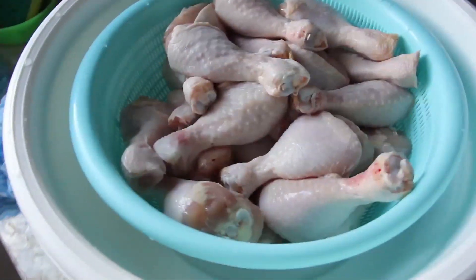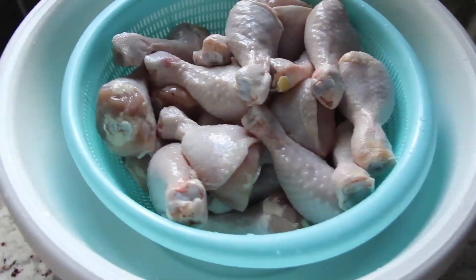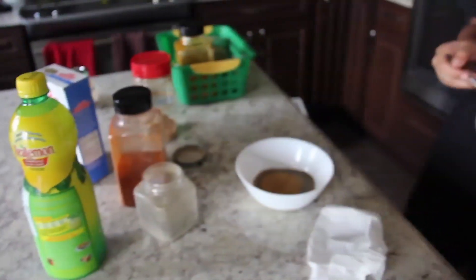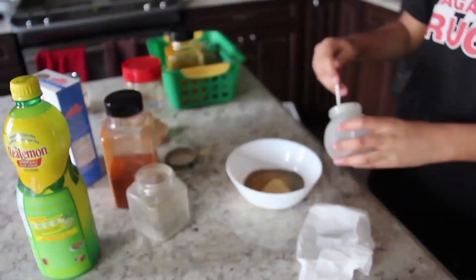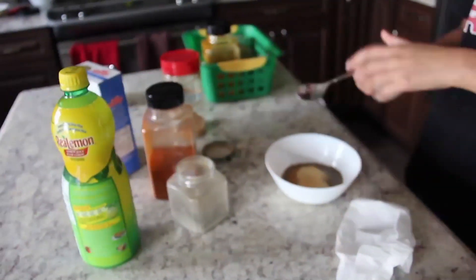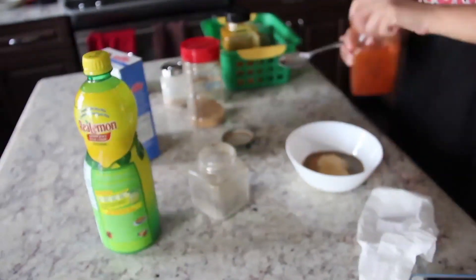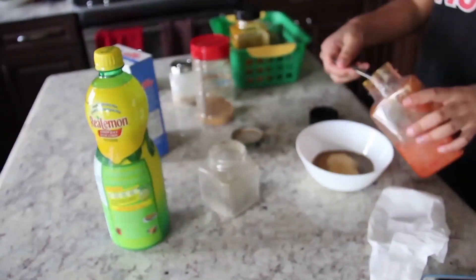During COVID-19, when we were all stuck at home, my wife and mother of my two teenage kids asked the children to make a barbecue chicken dinner for us. Neither of them are into cooking — all they can do is some instant noodles and other things in that line. So let's see how they do.